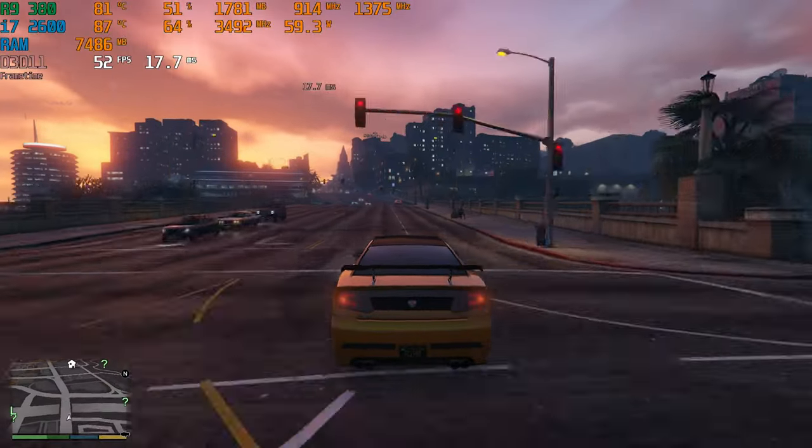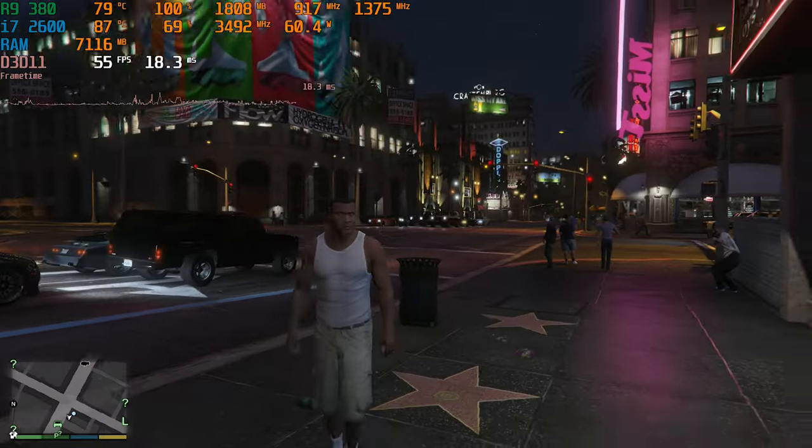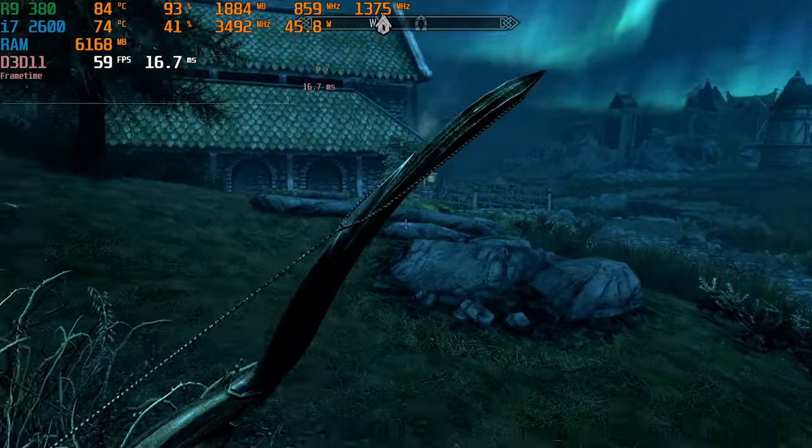Kicking off today is GTA 5. After the recent announcement of GTA 6, a lot of gamers are going back to GTA 5, which is why it's the first game I tested. Good news — it runs pretty decently on this machine. We got away with high settings, even though it was above the R9 380's two gigabytes of VRAM. Performance wasn't too bad either, getting 57 FPS on average with a one percent low of 38 FPS. GTA 5 has aged incredibly well.